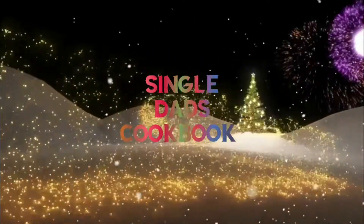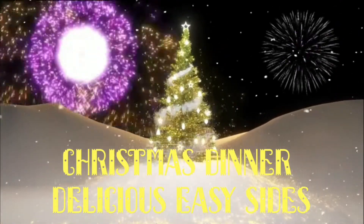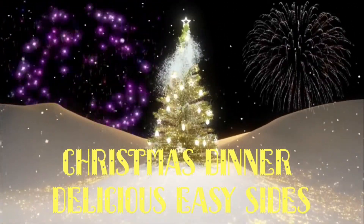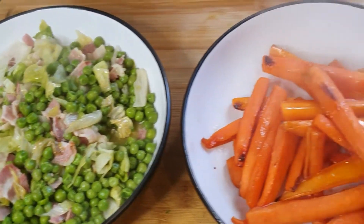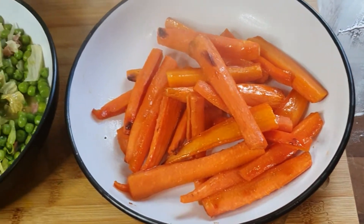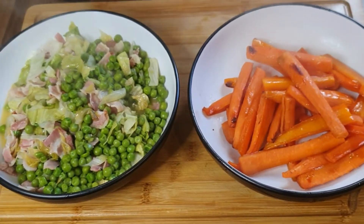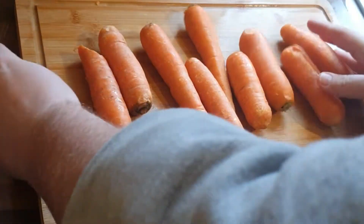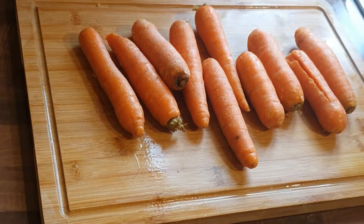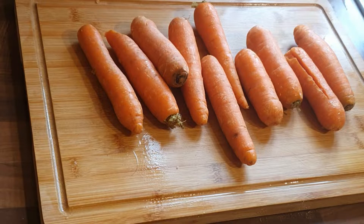Welcome to the Single Dads Cookbook Christmas Specials. Welcome back to another episode of the Single Dads Cookbook Christmas Specials. Today we're going to be making delicious, easy sides. There are the finished products for you there. These sides are not only delicious, but they're probably the cheapest sides that you will find.